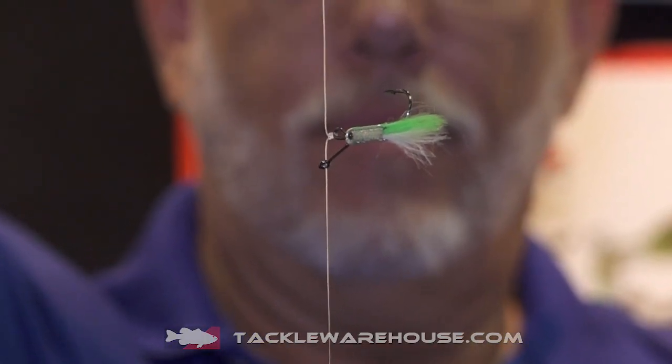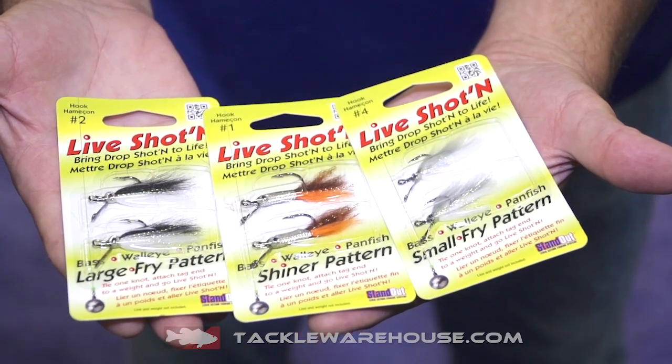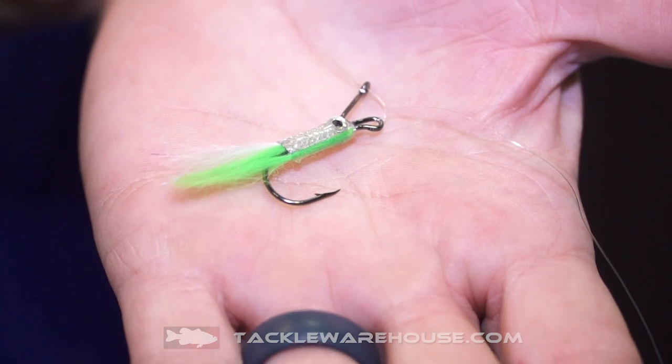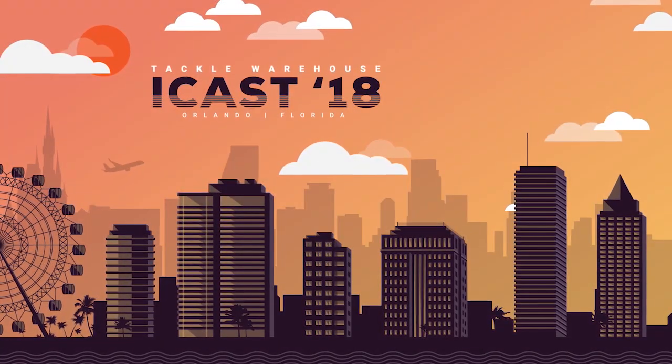We have three different types: the small fry in a size 4, the shiner pattern in a size 1, and the live shotting large fry in a size 2. Coming at you soon at TackleWarehouse.com.